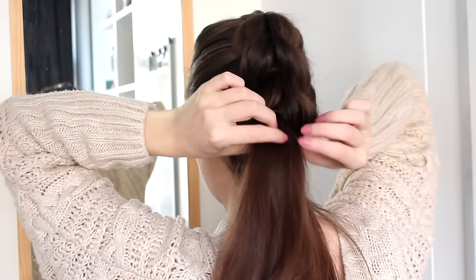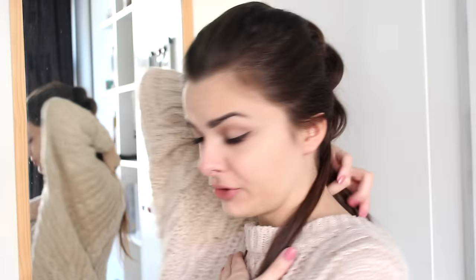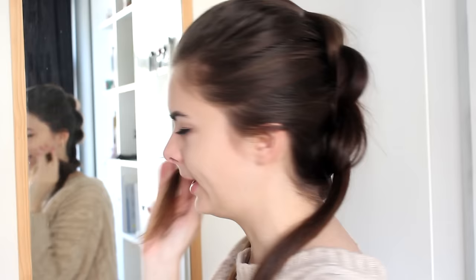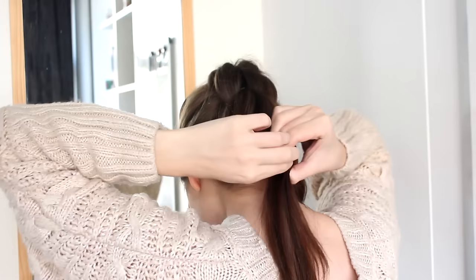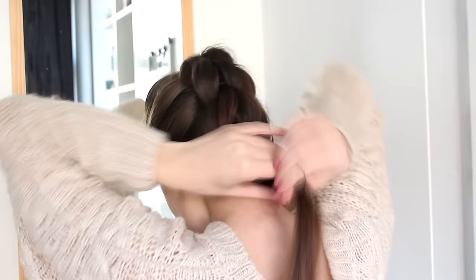So let's continue doing the same thing. Take the top ponytail, divide it into two. Now I am going to hold the lower ponytail in my mouth so that I don't have to clip it up all the time, so I'm going to stop talking here. But I think you get the general idea by now. At a certain point, you can just flip the braid forward and continue like that — it's much easier on the arms.